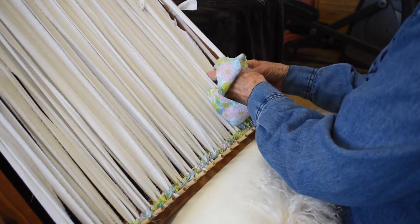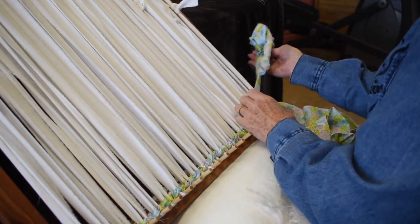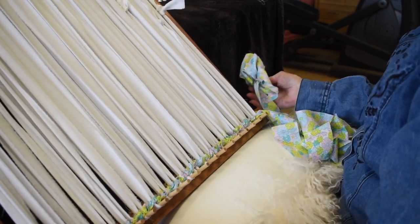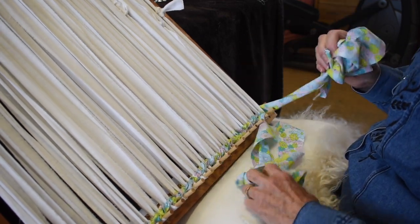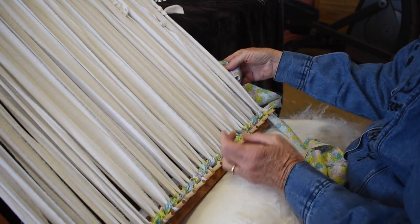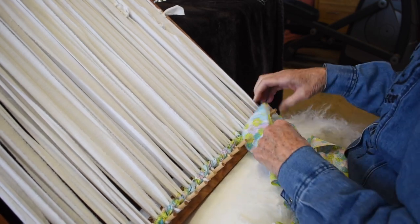When you get over to the other end, you want to make sure that both of your wefts go around that outside warp. The one that's in back comes forward, and the one that's forward goes all the way around that outside warp, so that both of them are going around that outside warp.